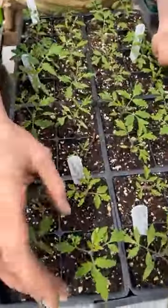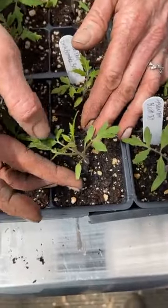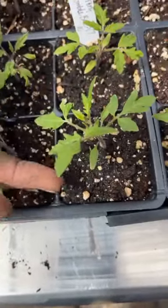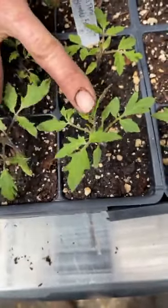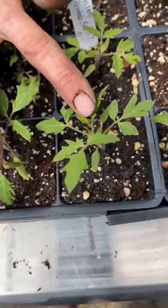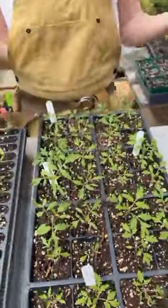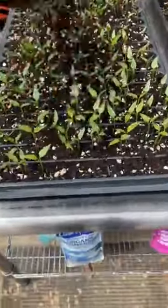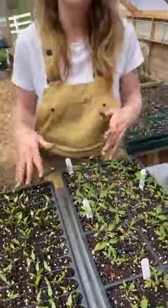The first set of leaves that comes out of a seedling are the cotyledons — these little guys here. You can see they don't look like a tomato leaf; they always kind of look like that. That's not a true leaf. This is the first set of true leaves, and this is a burgeoning set of second leaves. Now that we have our second leaves coming up, we can pot these babies up. Same with the peppers — their true leaves are here and their second leaves are budding, so we're going to pot these into larger containers.